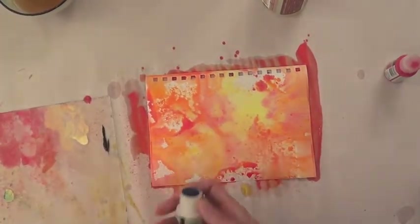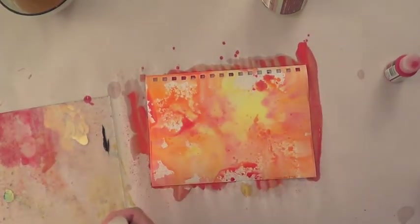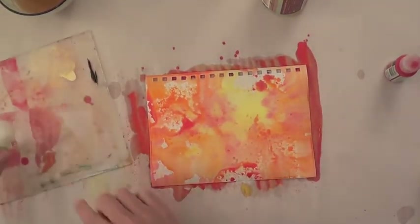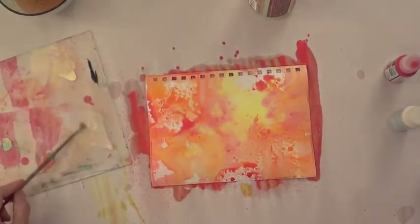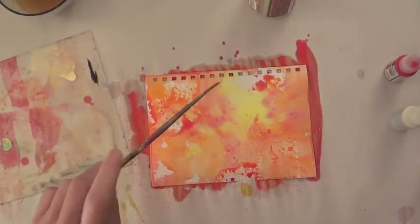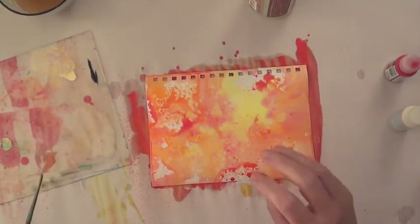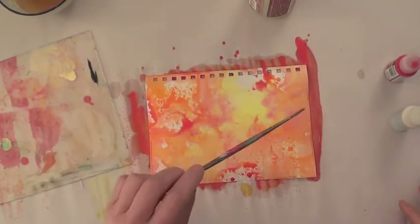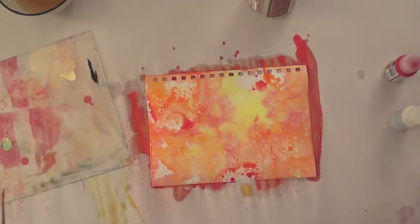So this is Interference Blue — maybe that's not the color I want. This is Interference Gold. So I'm going to take some of that and spritz it here. I'll put a puddle there and I'm going to water it down. And I'm going to pick up a bunch of that and just splatter it on the page. I don't know if you can see how the fluid acrylic kind of moves when the Interference Gold hits the page — it's just really awesome.